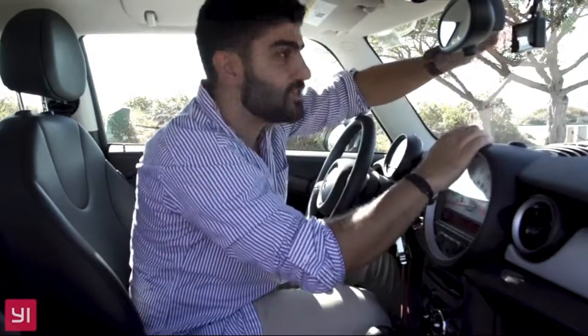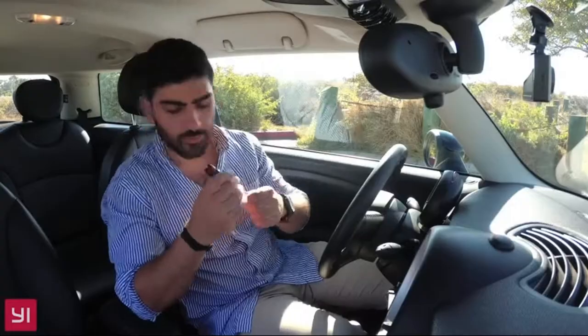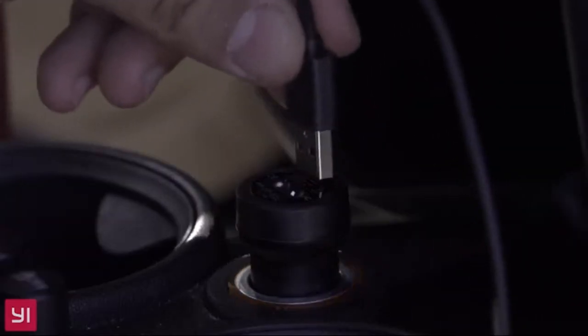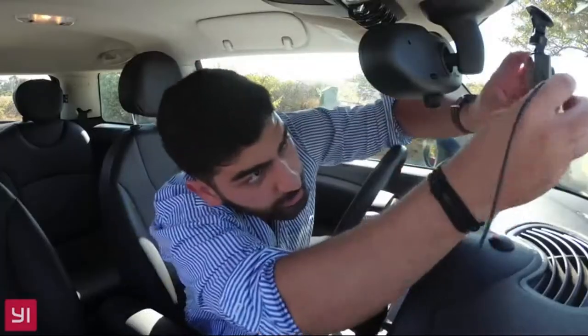Adjust both knobs until you find that the camera is facing the right way. Take the USB Car Charger and plug in the Micro USB cable, then plug that into your cigarette lighter.